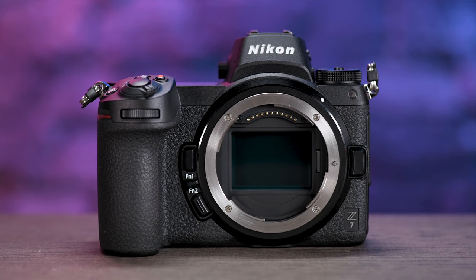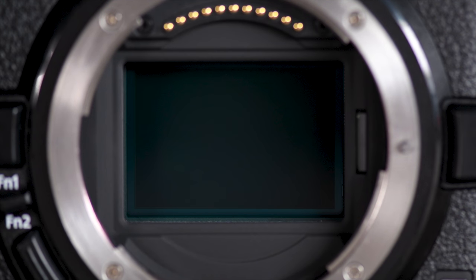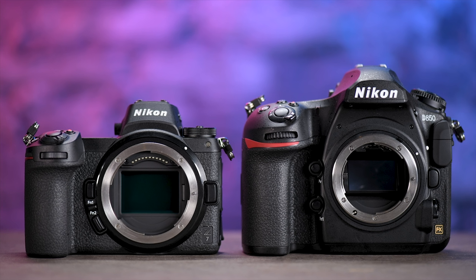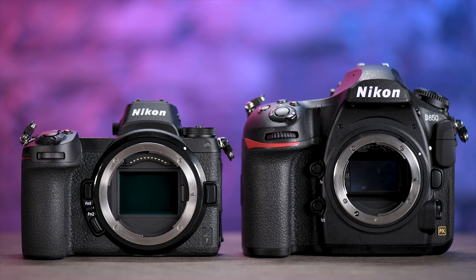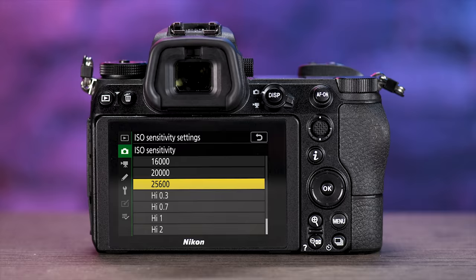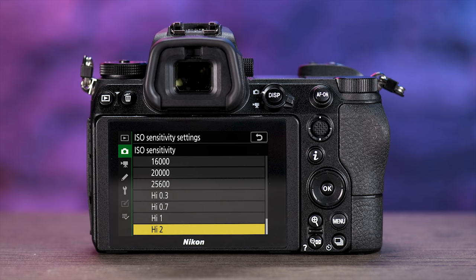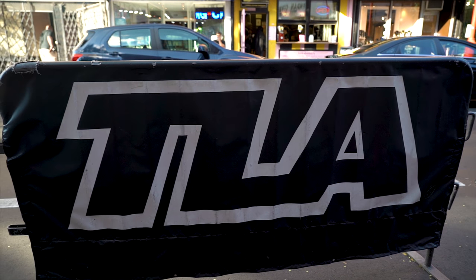This camera has a brand new Nikon-designed 45.7 megapixel BSI CMOS sensor — and Nikon says this is not the same sensor that's in the Nikon D850. The native ISO range is 64 on the low side and 25,600 on the high side. If you expand it, it's 32 on the low side and 102,400 on the high side.